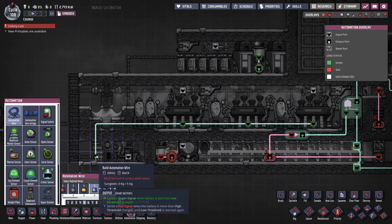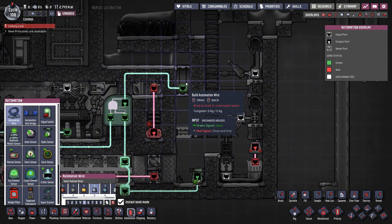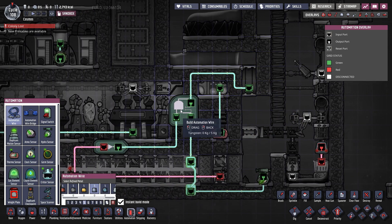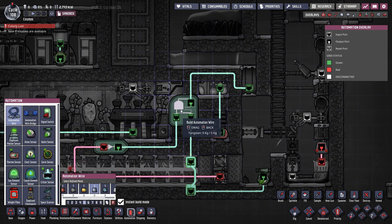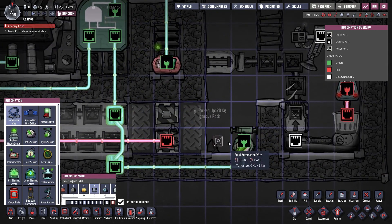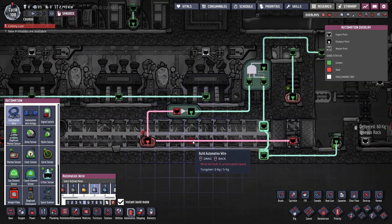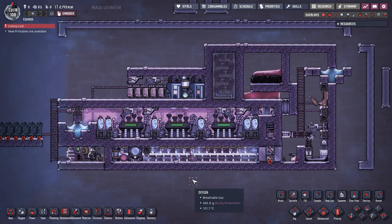Once the battery is full, the turbines will stop working. The mechanized airlock controlling the magma flow is connected to the output of an AND gate. The AND gate will send a green signal only if the magma chamber is nearly empty and the steam temperature in the steam chamber is below 200 degrees Celsius. So this covers the entire operation of the machine.